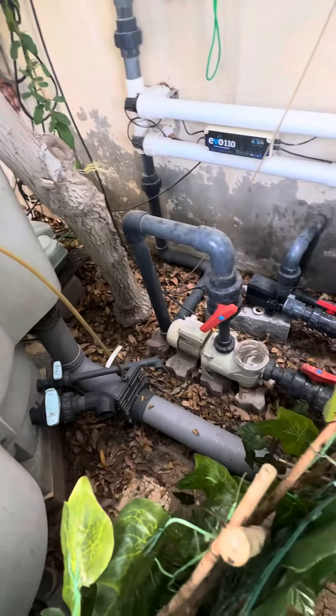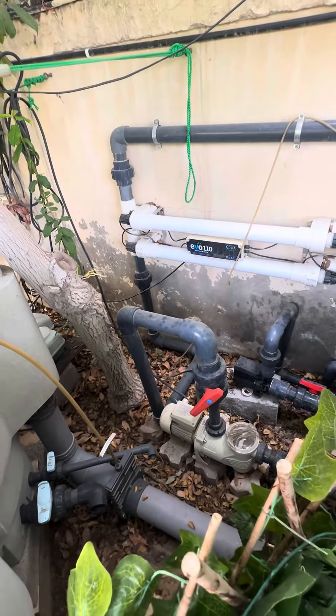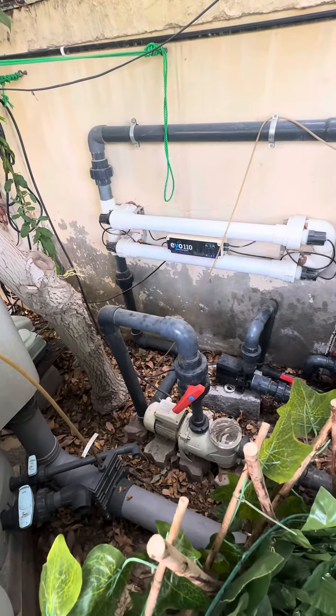I've got the pump which goes into two UV units from Evo Aqua. Yeah, it's a basic setup.